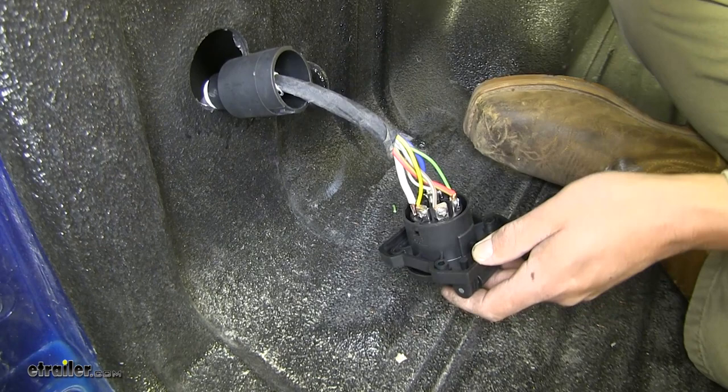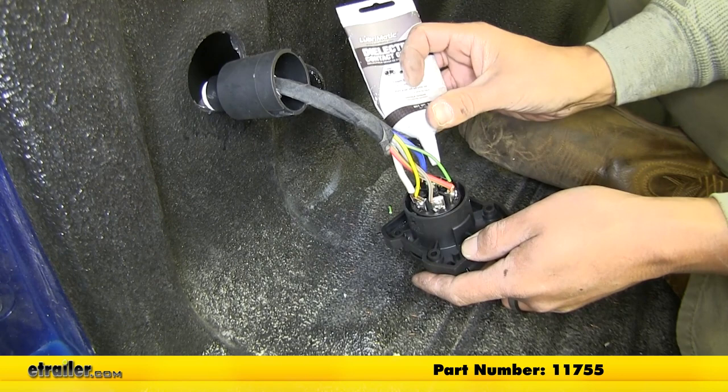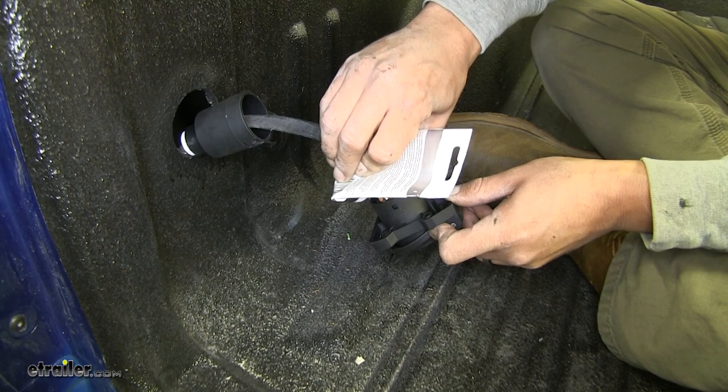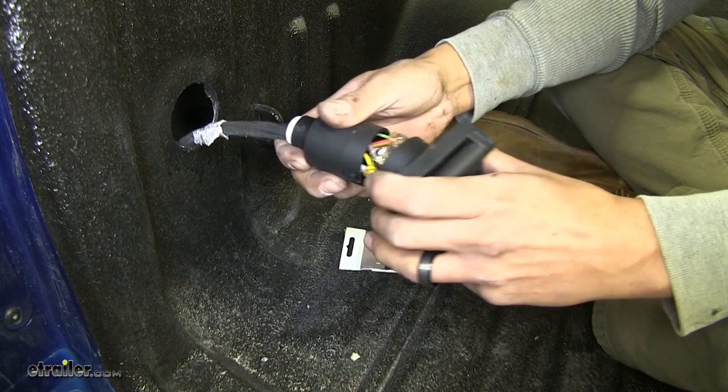Now, once we have all those in place, it's always a good idea — I always like to put a little bit of dielectric grease inside the connectors. Hopefully that'll keep any kind of corrosion from building up and keep that moisture from getting inside. So I'm just going to put a little bit inside the connector here, going all the way around. We're just going to basically fill this little area up with dielectric grease. And then we can take the back of our plug and slide it back over the wires.